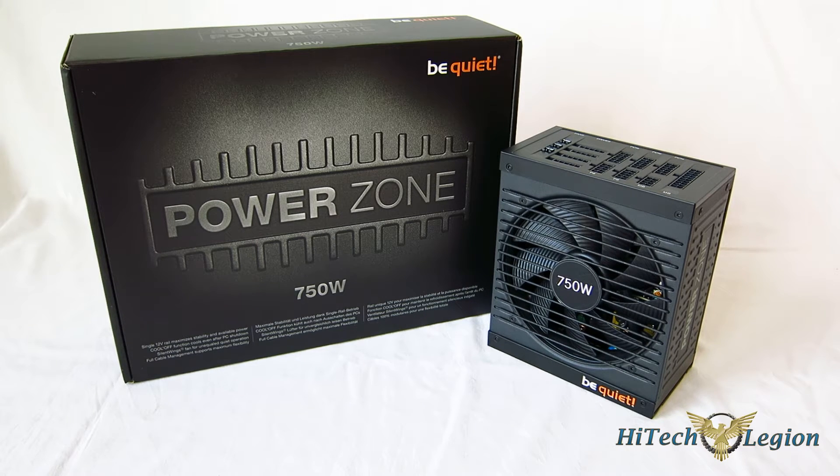With the BeQuiet PowerZone 750W, BeQuiet is really striving to take top-tier features and put them into a power supply that's a little bit more affordable. So you're still going to see a lot of the top-tier features we're seeing on the DarkPower Pros, while bringing the price down and delivering rock-solid power and a good set of features at a reasonable price.